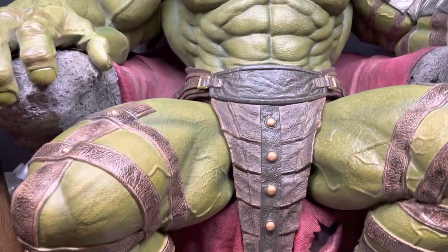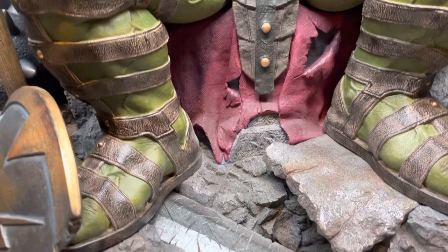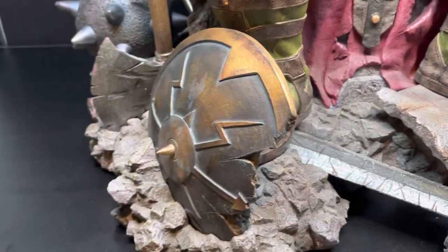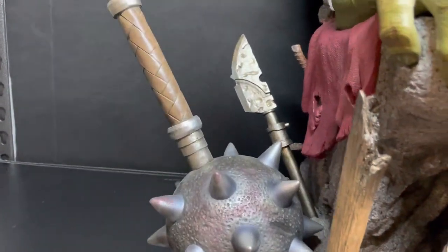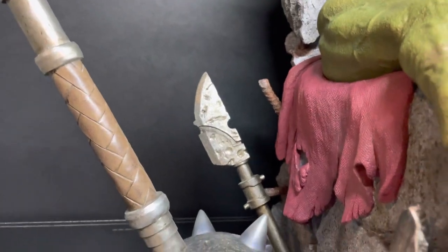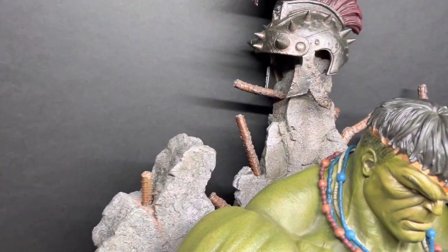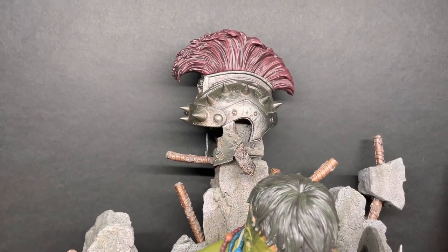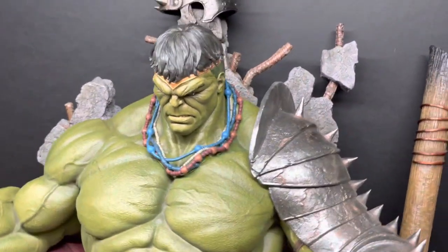He's sitting on a rocky throne on top of a red cape — I don't know if that's Thor's cape, but there's a sword, a shield, another axe, and a spiked mace. The texture of the cape material is incredible. This thing is a phenomenal piece — this just may be my favorite statue. There's the helmet, one of the switch-out heads. This is a freaking monster of a piece.